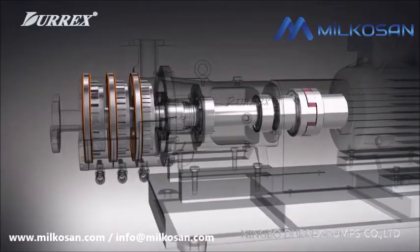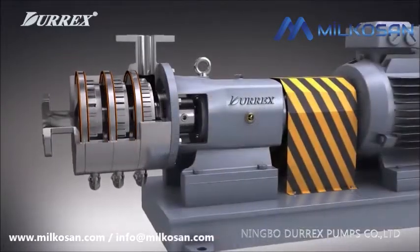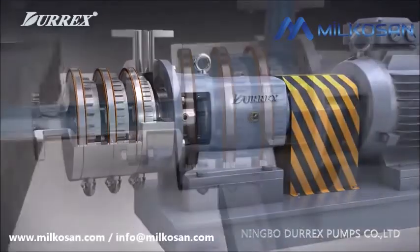Till now, there are different structures of homogeneous and emulsification pumps available to be selected.